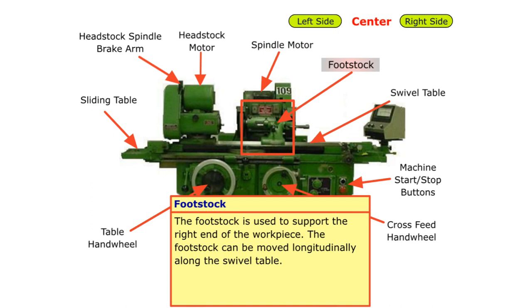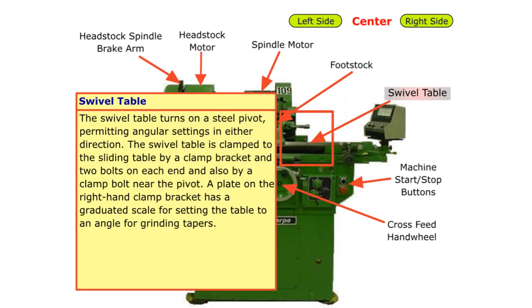The footstock is used to support the right end of the workpiece. The footstock can be moved longitudinally along the swivel table. The swivel table turns on a steel pivot, permitting angular settings in either direction. The swivel table is clamped to the sliding table by a clamp bracket and two bolts on each end and also by a clamp bolt near the pivot. A plate on the right-hand clamp bracket has a graduated scale for setting the table to an angle for grinding tapers.